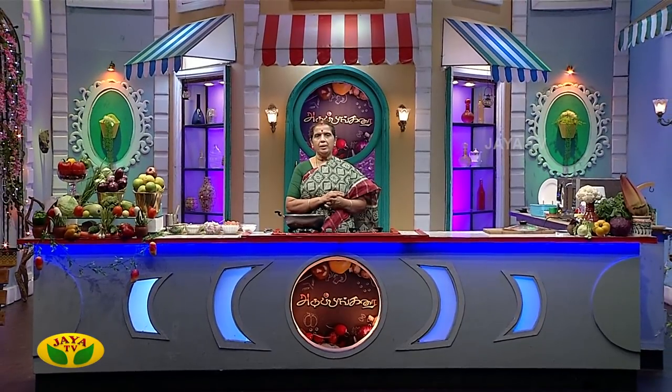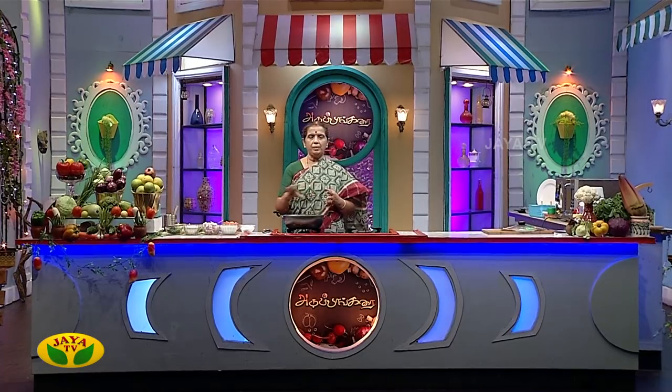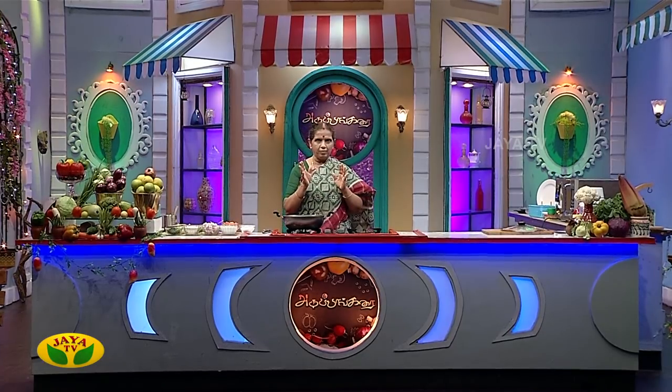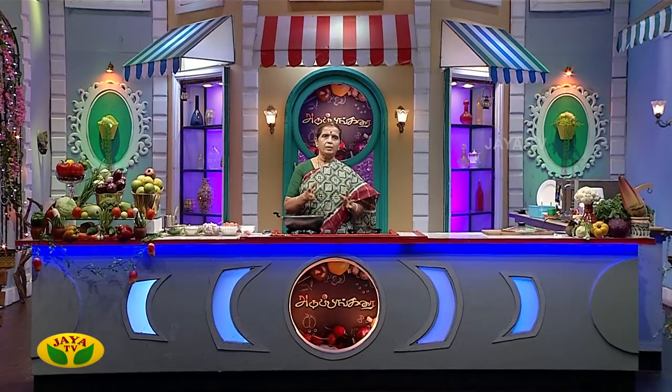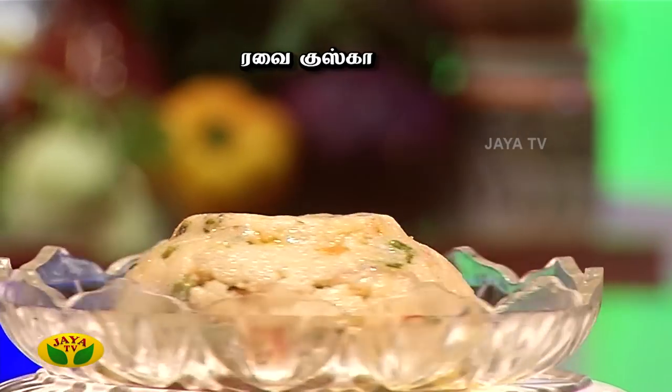How is Kuska? There are mutton pieces and vegetables in it. It has a good taste. I will show you this style of Kuska. We will see how it is done and make the Kuska together.